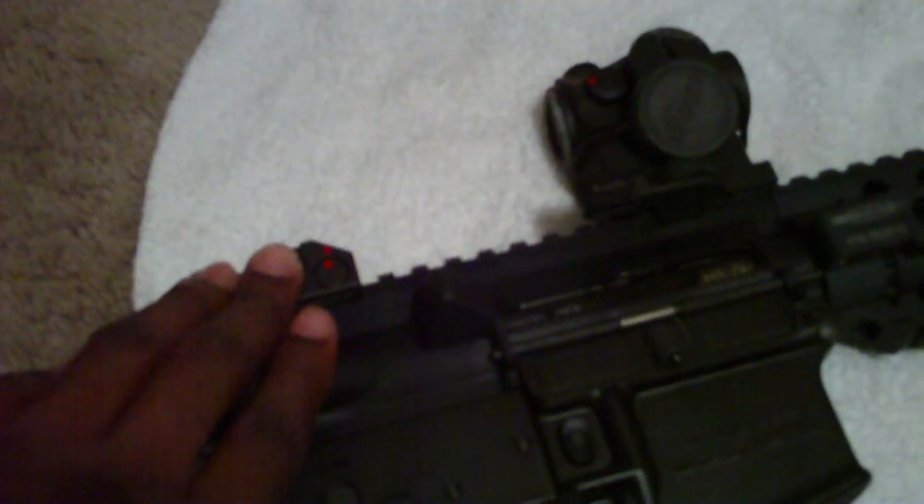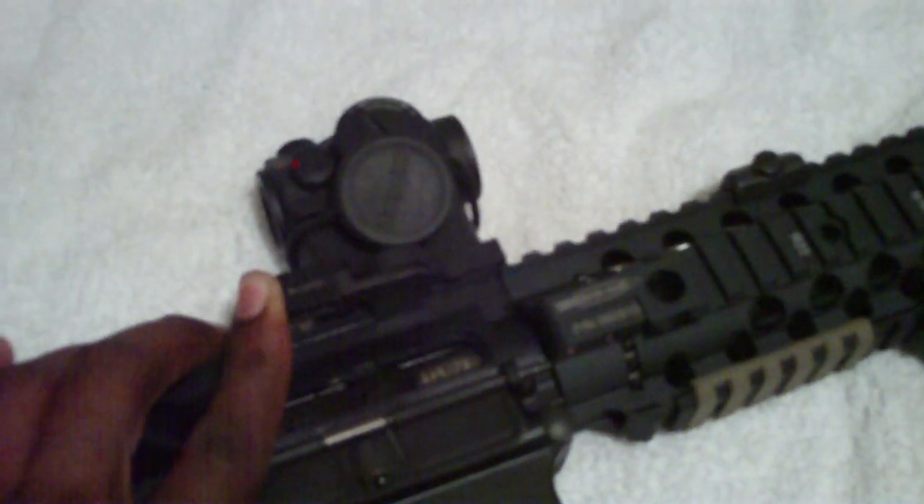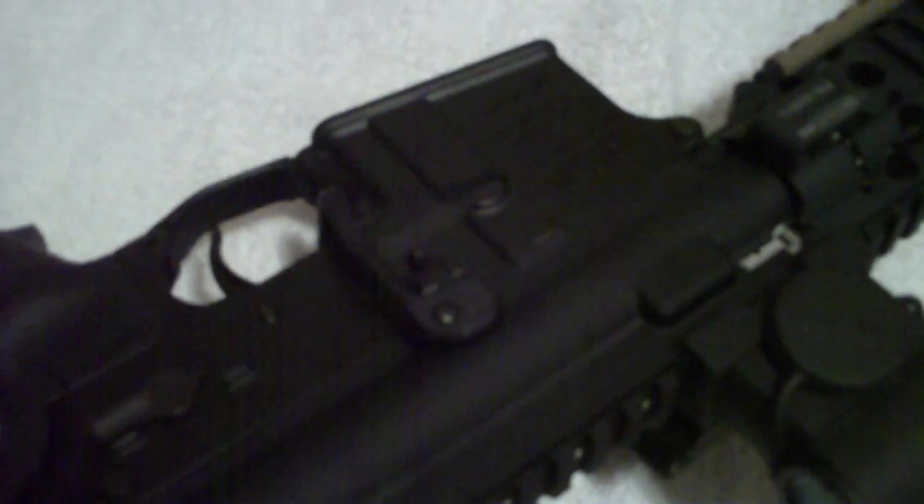Got Troy Industries rear and front flip-up sights, got the LaRue mount for the Aimpoint Micro T1, and the Micro T1 is right here. Got the battery assist by Magpul and the RSA by Magpul on there too.